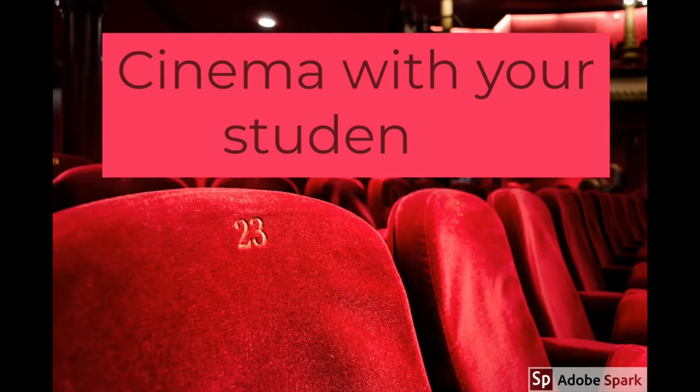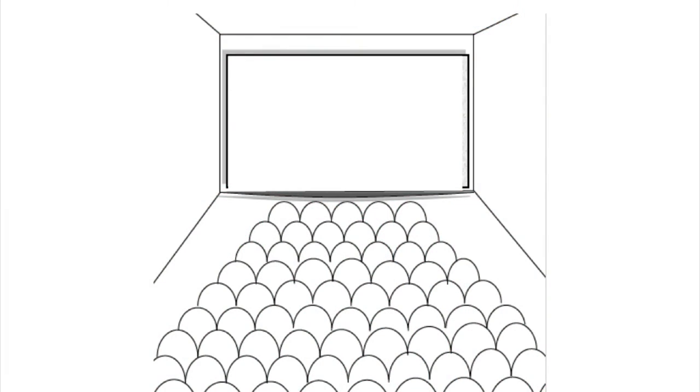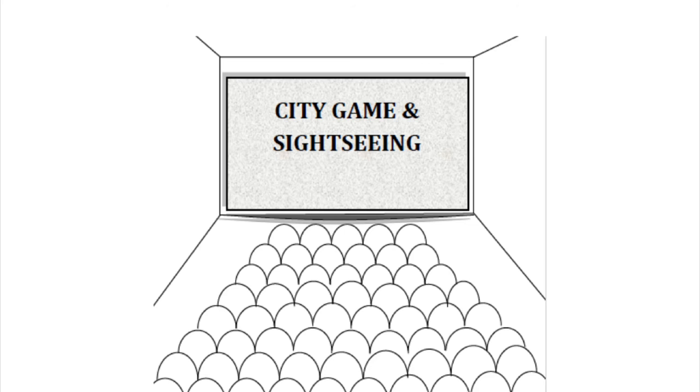Do you want to go to a cinema with your students? If the answer is yes, go to Google and search for Multiplex cinema evaluation. You will find this picture — write the name of the activity you want to evaluate.